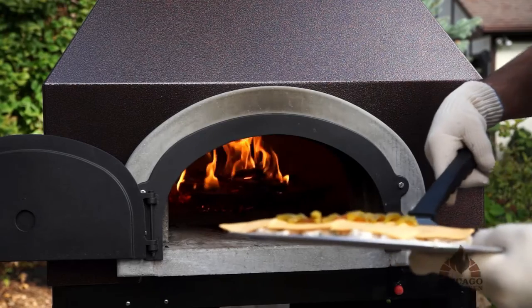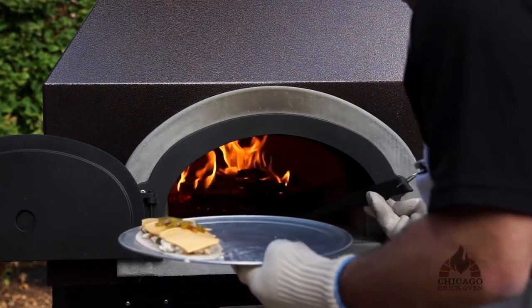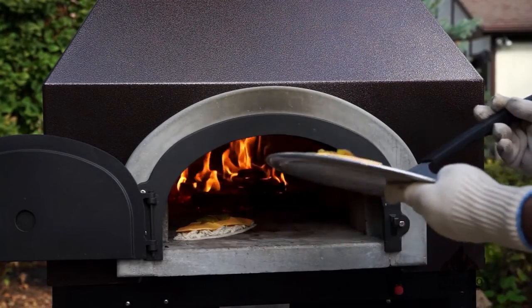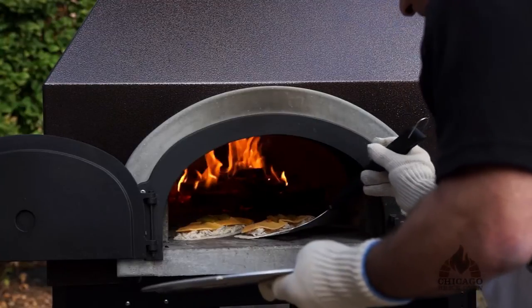At about 700 plus degrees, we're going to cook it directly in the hearth as we would our standard pizzas or calzones. Just give them a slide, put them right on the hearth, and step away.